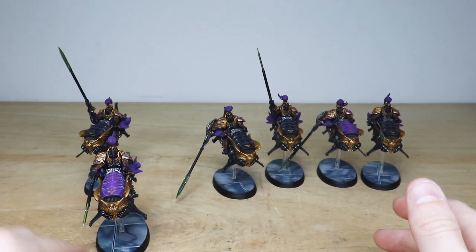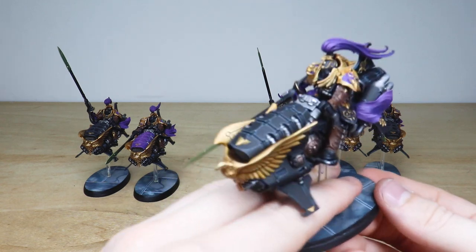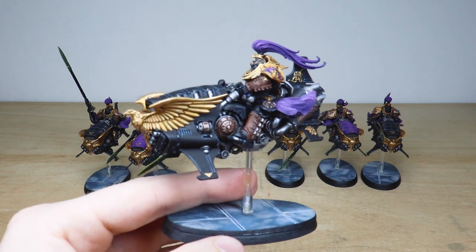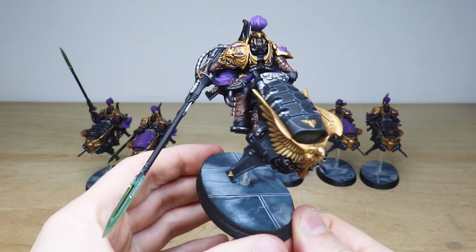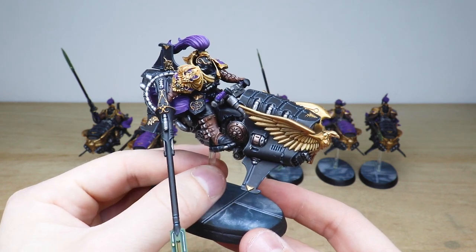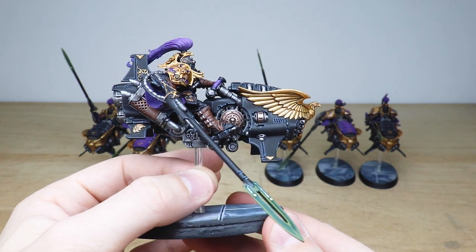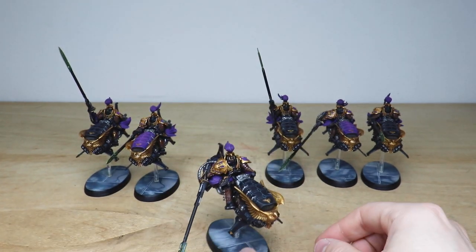I do really like the super vibrant and saturated gold just on those huge aquilas on the front of the bikes and also on the armor of the models themselves. Pulling forward another one so you can see the consistency from model to model — really well executed. I love the fact the model has a bit of a bluish tinge just so it complements the purple accents on the bikes. Every little bit of detail is fully painted on these awesome bikers.